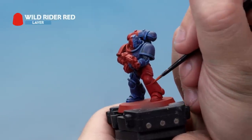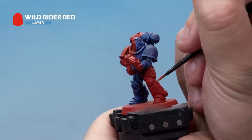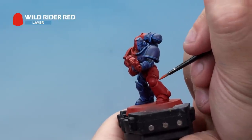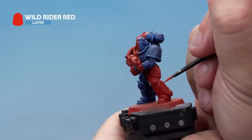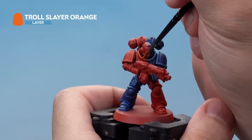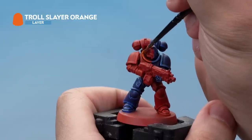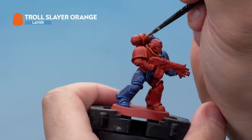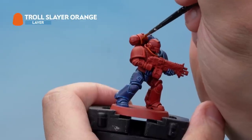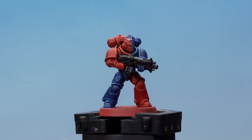Next, apply some thinned down Wild Rider Red with your small layer brush, adding fine highlights all around the armour plates. Then take some thinned Troll Slayer Orange and use a small layer brush to add an edge highlight to the very edges of the red areas. Once that's done, go back and paint the rest of the model that hasn't been painted yet with Abaddon Black, ready to paint later. And with that our armour is done — that's how you paint the red and blue armour of the Brazen Claws.